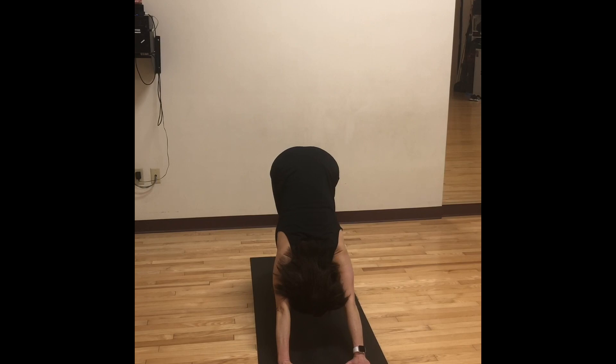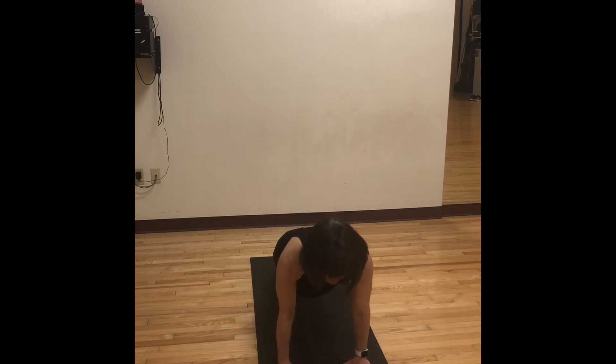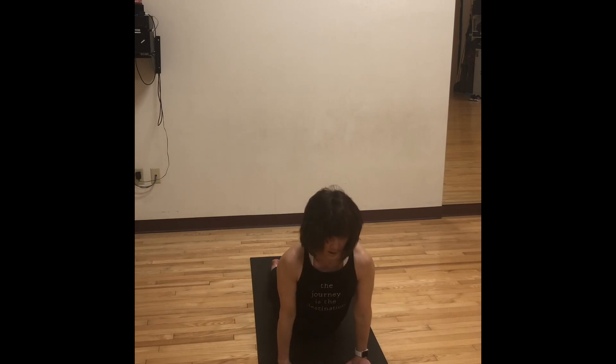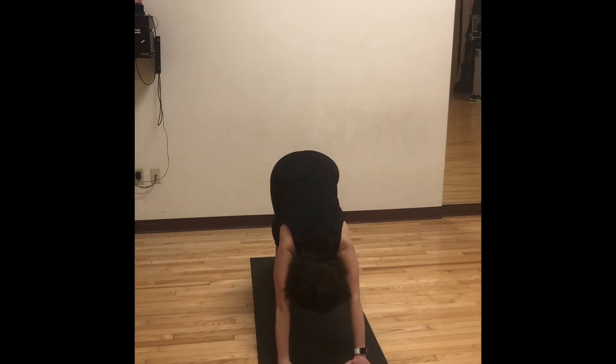Taking one long inhale breath here. Into the exhale, we have an option to stay here, come down onto our knees for cat and cow, or rock forward for another vinyasa — elbows squeeze in, chest forward. The last one we performed on our knees; we can do that again, or this time try to stay on our toes. Bend our elbows, throw your heart forward, come into your low hover. Dropping your knees, dropping your toenails, squeeze the heels in, and come into our upward facing dog. Taking one long inhale breath here. As we walk back, find your downward facing dog.